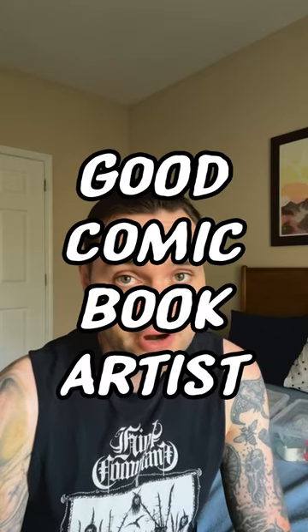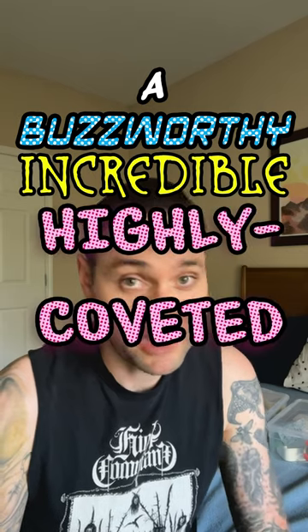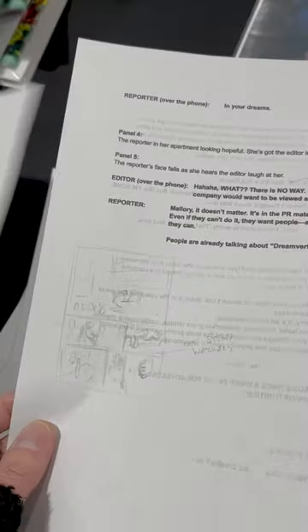I'm going to show you the difference between a good comic book artist and a buzzworthy, incredible, highly coveted comic book artist. So when I send a script to Lydia, she looks at it, she thinks about the story and the sequence, and she thinks about how she's going to bring it to life.